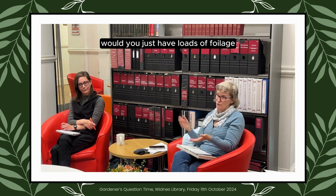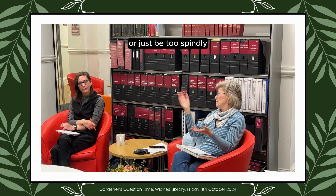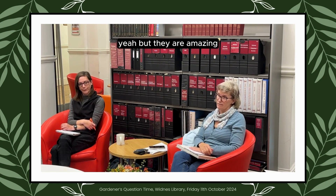If you'd left them, would you just have loads of foliage or would it just be too spindly? Then there'd be nothing. But they are amazing and you get a good ten years out of them.